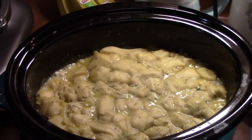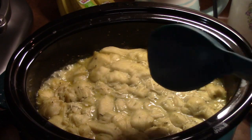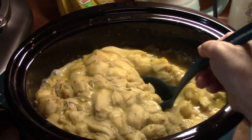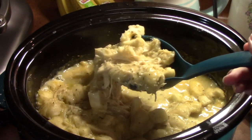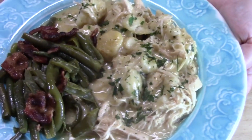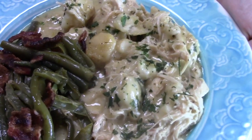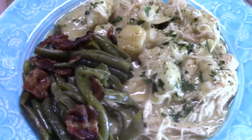Look at those dumplings in there — that is my chicken and dumplings in the crock pot. Look at the chicken! That is what's for dinner: crock pot chicken and dumplings, and then instant pot green beans and bacon.